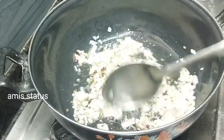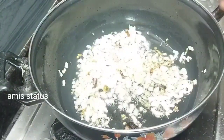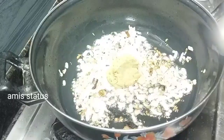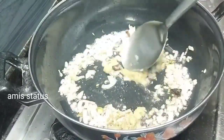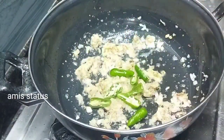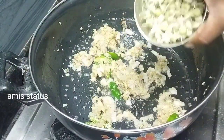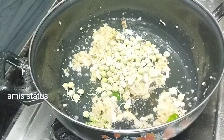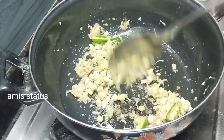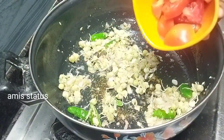A bowl is made in one bowl. You can see the bowl is ready, then we put the peas in the pan. We cut the peas in the pan.